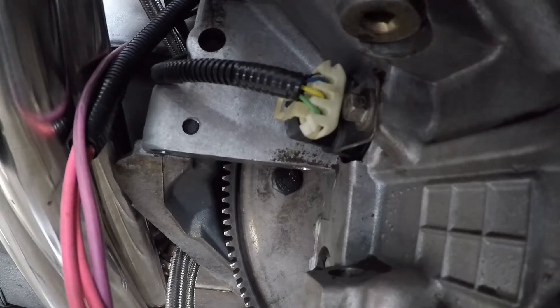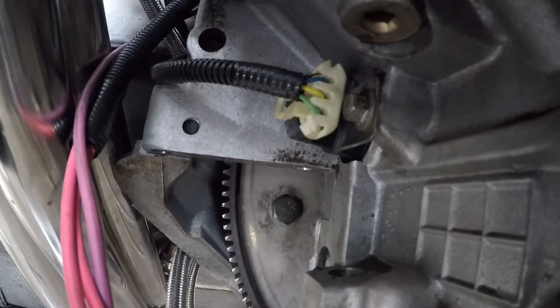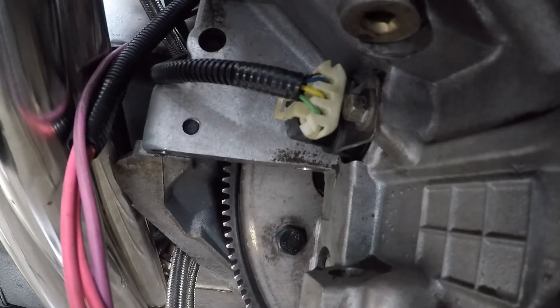I'm going to start spinning the motor and then you're going to see it turn. That's the wrong way that I want to go.